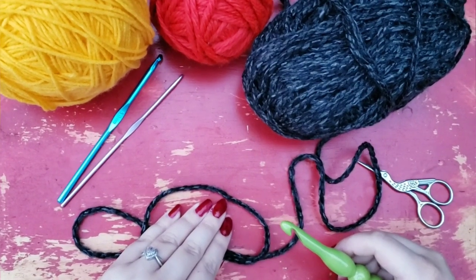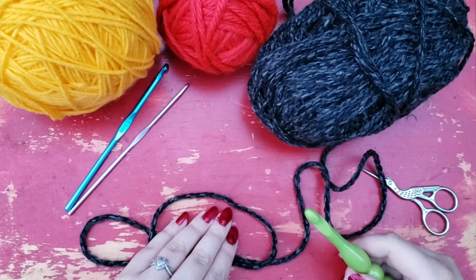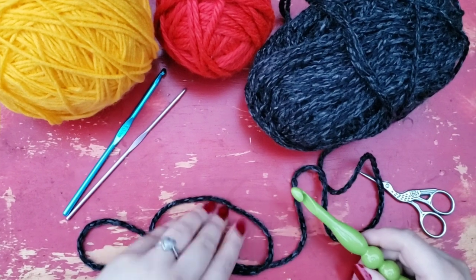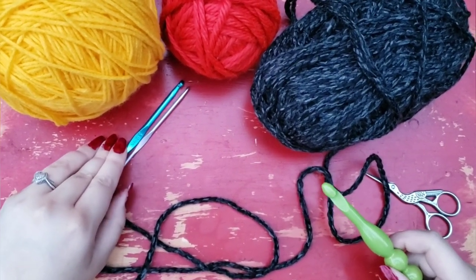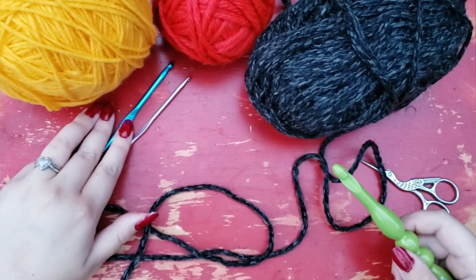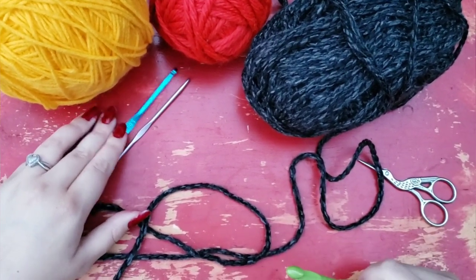Hello everyone! This is Callie B and I'd like to welcome you to my first full-length crochet tutorial. I have a lot of other tutorials planned for knitting patterns and crochet patterns as well. This is going to be a tutorial for my popular Clucky the Kitchen Chicken pattern. I've had a lot of requests for a video accompaniment — apparently a lot of people like video tutorials as well as written.